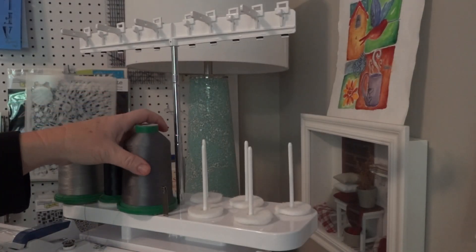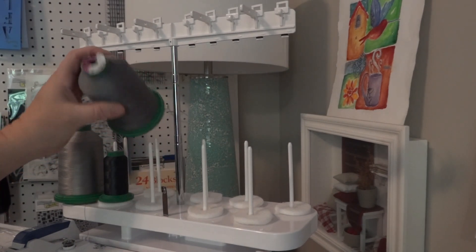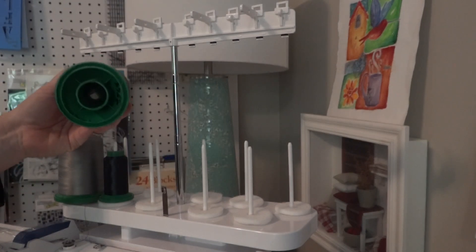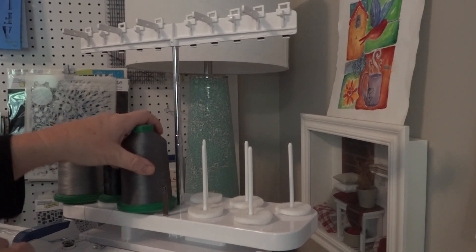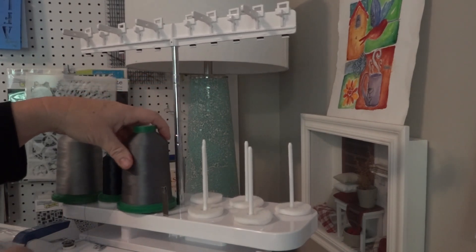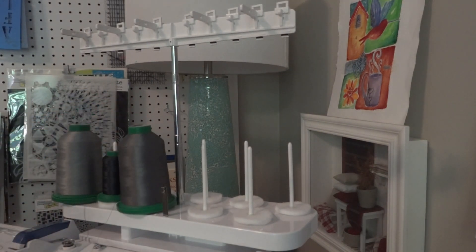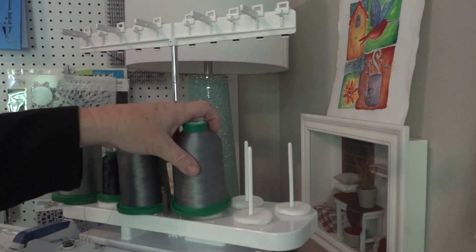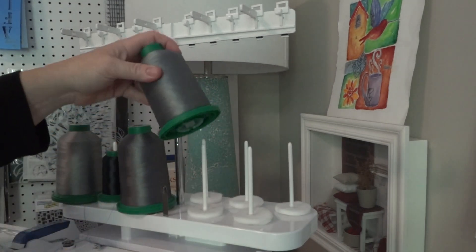This particular position — because this is a large 5,000 meter spool — I probably would not use one of the spool stabilizers because it's already so close to the thread holder, so I'd just set it on there. For this next one, it wants to rock all over the place, so I'm just going to take one of the spool stabilizers and put it in there.